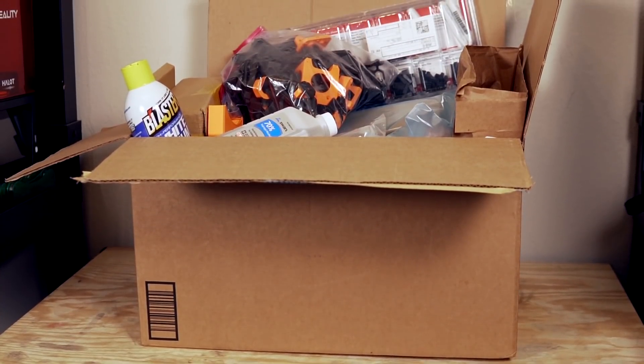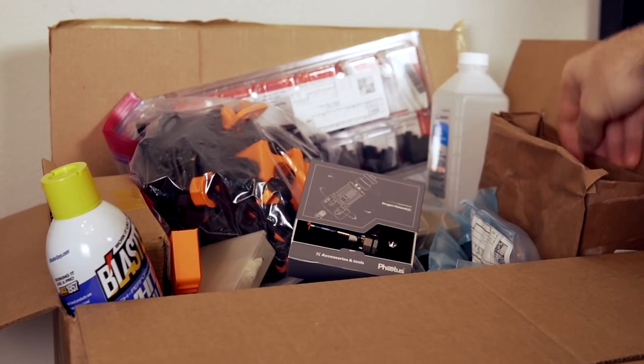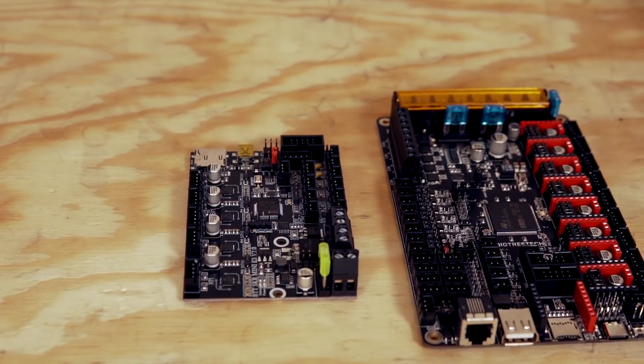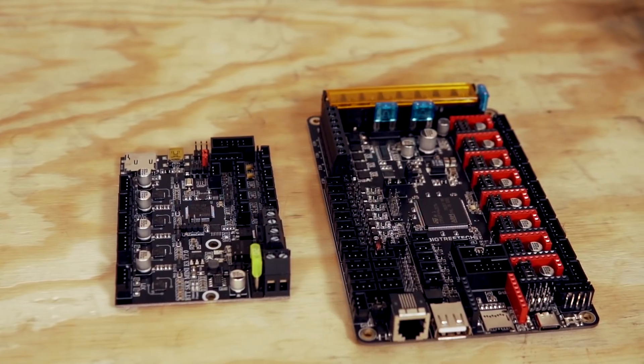I recently mentioned that I'm going to be building the Voron 0.1 and I'll be using the recommended SKR Mini E3 board — I could use the Octopus, but it doesn't make sense for that build. I plan on using the Octopus for a future project where I can actually take advantage of all of its capabilities. If all goes well with the Voron 0.1 build, the game plan would be to use the Octopus for a Voron 2.4 build, though that would definitely be a few months down the road. I'd love to provide feedback on what it was like using this board and getting Klipper working with it.